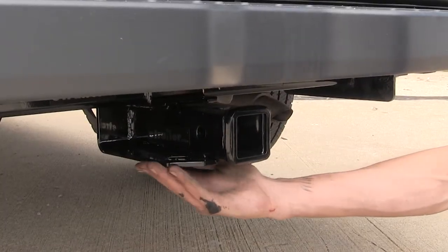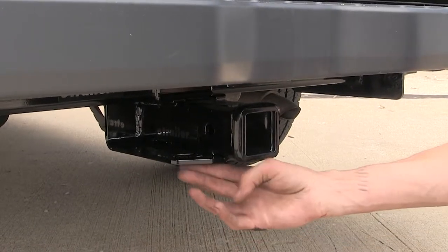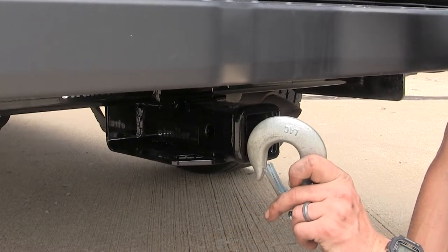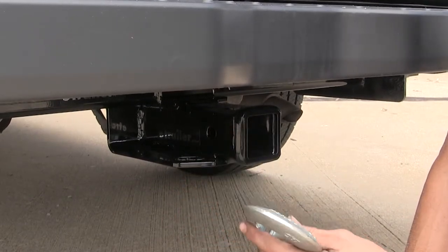Welded onto the bottom of the receiver is our safety chain plate. What's nice about this plate is that even though it has a somewhat small opening for our safety chains, even if we have a large diameter hook such as this one, we can still clip on very easily and remove it easily as well.